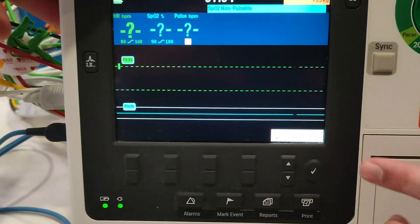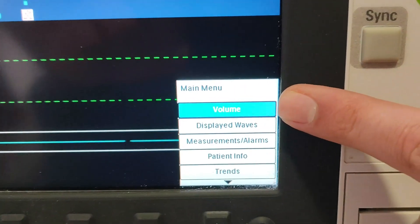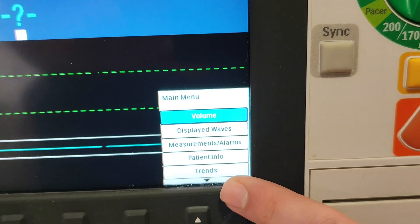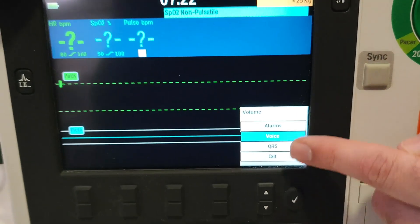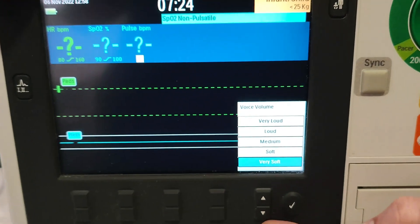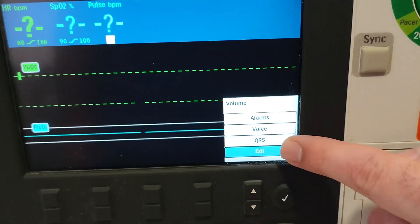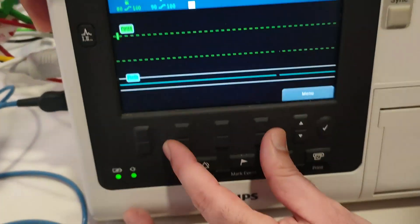From here you can go to the menu. You can adjust the volume, display the wave setting, set measurements and alarms, as well as enter patient information or view the trend. For the volume setting, you can change the voice — select soft or the desired level, then press exit.